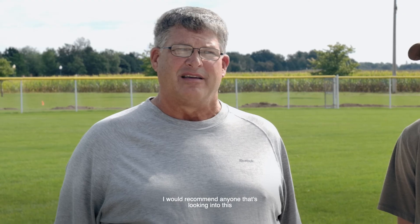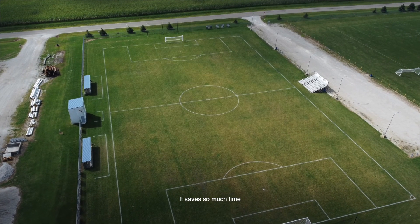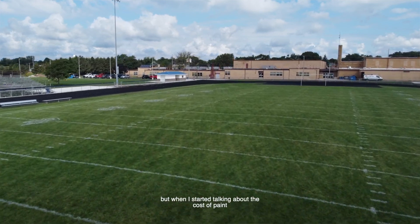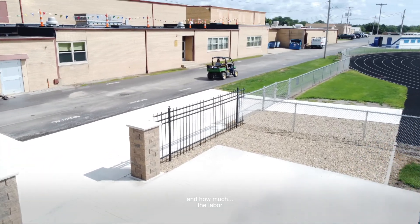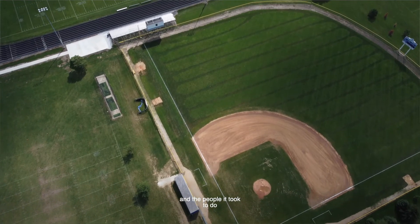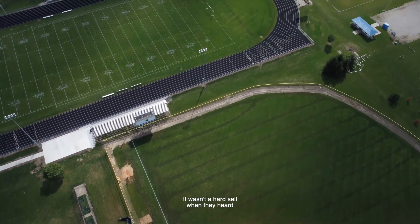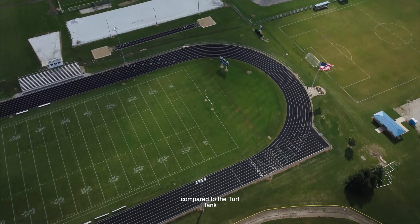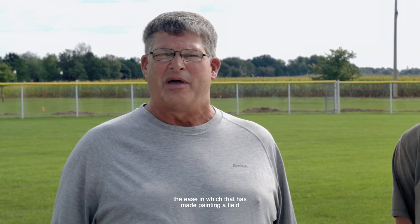I would recommend anyone looking into this to get this unit. It saves so much time and so much money. That was a question my board brought up, but when I started talking about the cost of paint, how much paint we were using, and the labor and the people it took — just for the football field alone — it wasn't a hard sell when they heard the kind of money we used to spend compared to the TurfTank and the ease with which it has made painting the field.